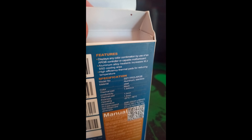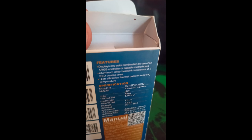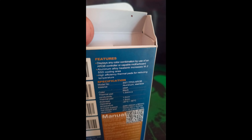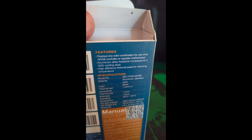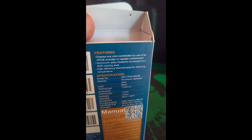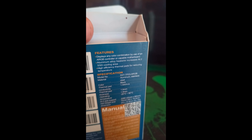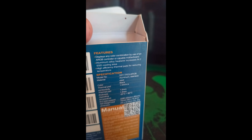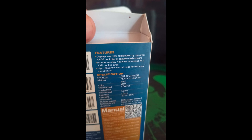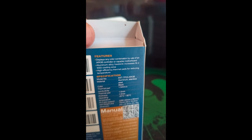Model is SST-TP03 ARGB. Material is aluminium and stainless steel, and the colour is black. Thermal pad is 1.5W/m·K, 1mm thick, overall thickness is 1.5mm, and the temperature range goes from -20 degrees Celsius to 80 degrees Celsius. Size support is 2280, that's 22 by 80mm, and the weight is 70 grams.